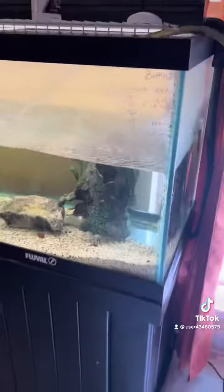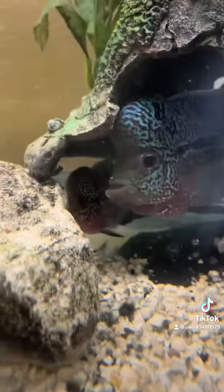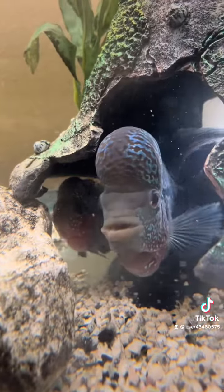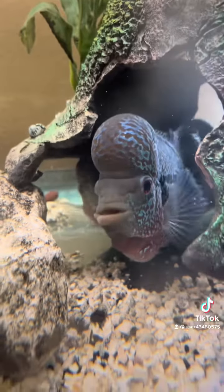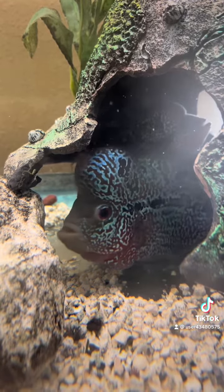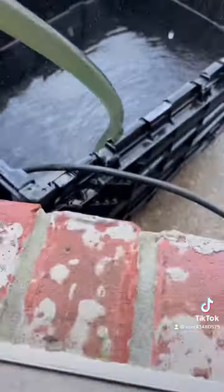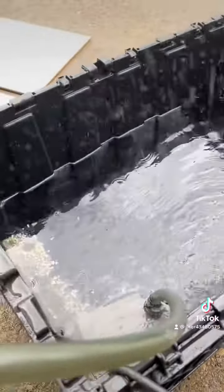Excuse my TV in the background — of course, they're going to talk and play. It's the new breed right there. I want y'all to see what that rainwater is going to do for them. New breed coming along. Rainwater. Thank you.